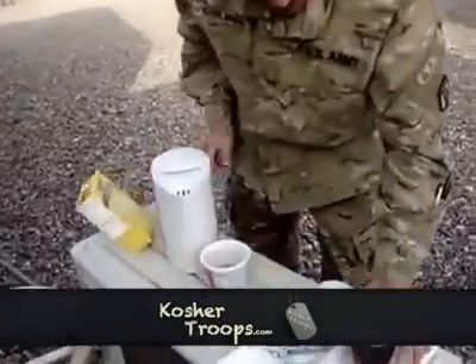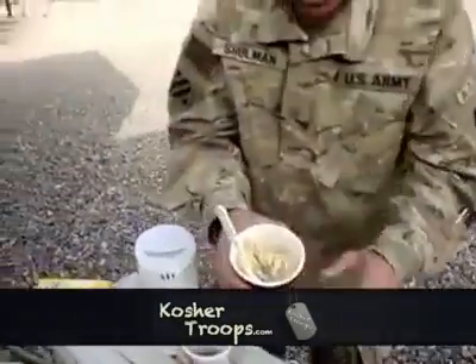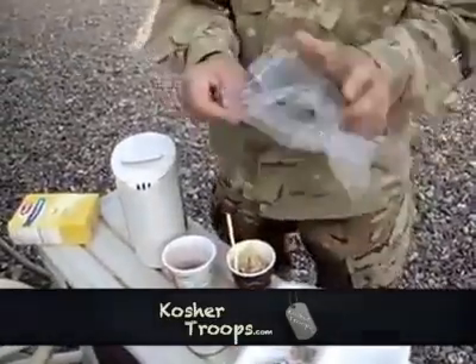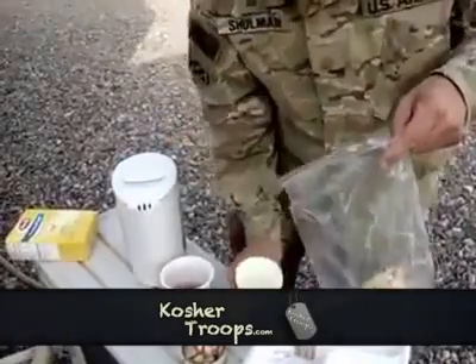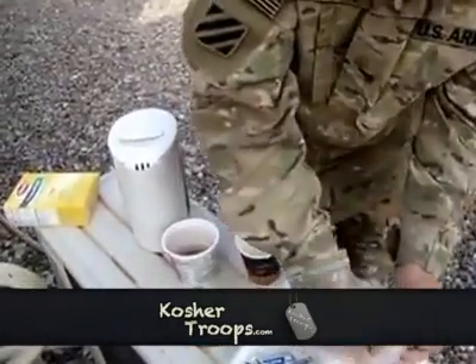You might have to do it a couple times. This one's already soft. Get yourself a Ziploc bag and pour your pasta in your bag — oops, just a spoon in there.